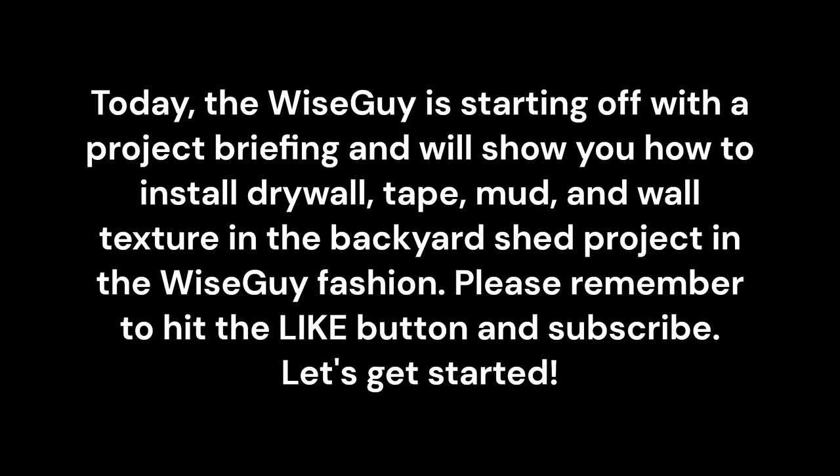Today the wiseguy is starting off with a project briefing and will show you how to install drywall, tape, mud, and wall texture in the backyard shed project in the wiseguy fashion.